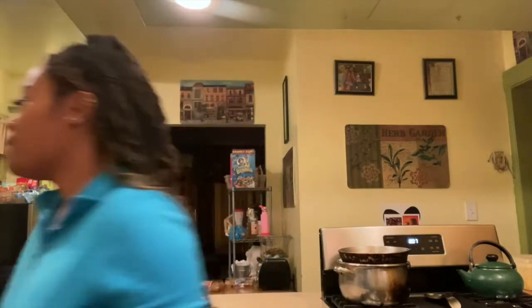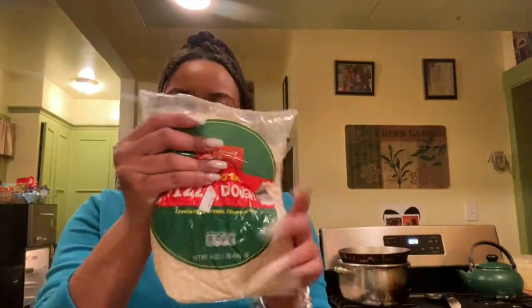I may do an assignment tonight — I'm not sure if I'm going to end up doing it because it's not due until Saturday and today's Monday. But tonight I'm going to be making pizza, so let me get the ingredients.